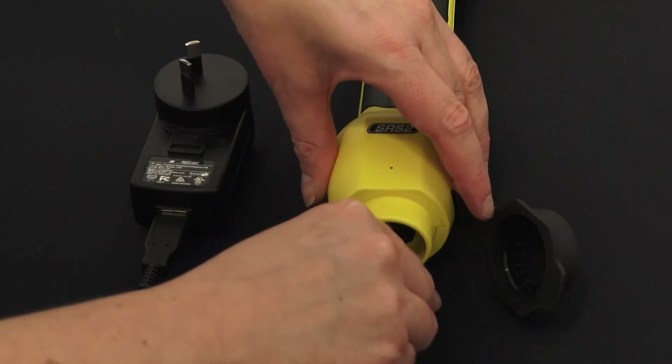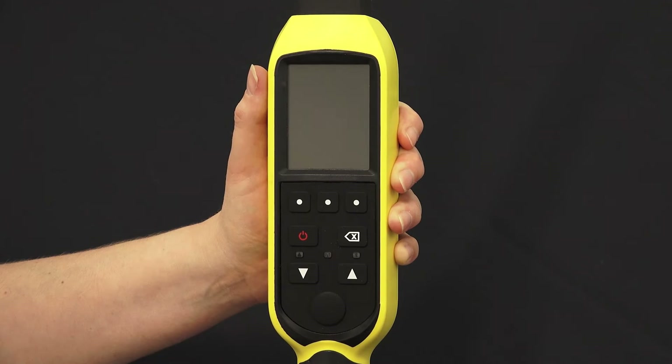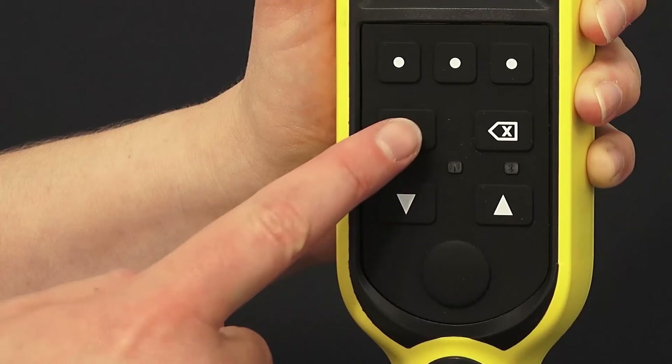Fully charge the battery overnight. When your SRS2 has charged, press the power button to switch it on.